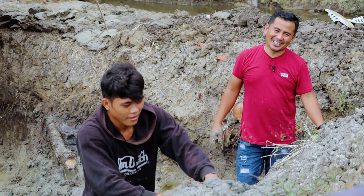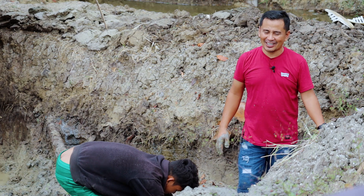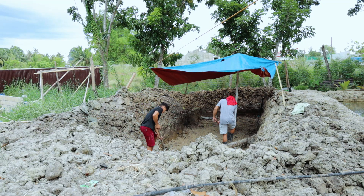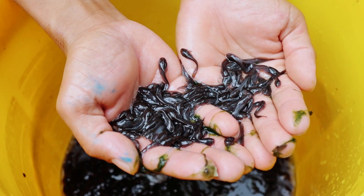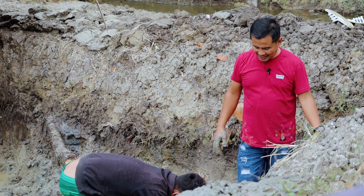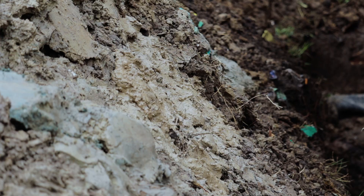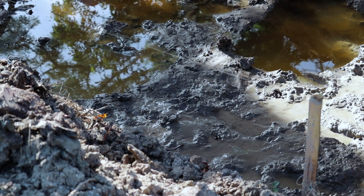Hi guys, it's a beautiful day once again and welcome back to Dexter's World channel. We've been here since five o'clock in the morning and we actually had a great time digging this mud pan, because this is very needed. We have another batch of fish — plenty of them — that has to be put in a bigger tank. We are loaded with fish, that's why I decided to just make a mud pan.